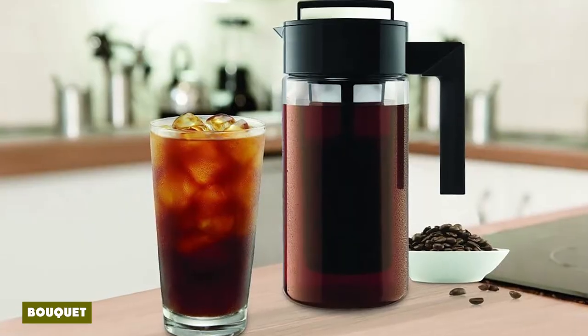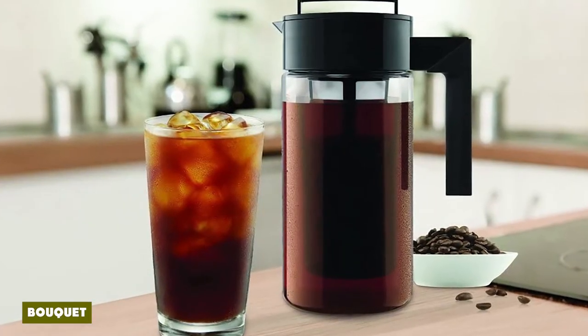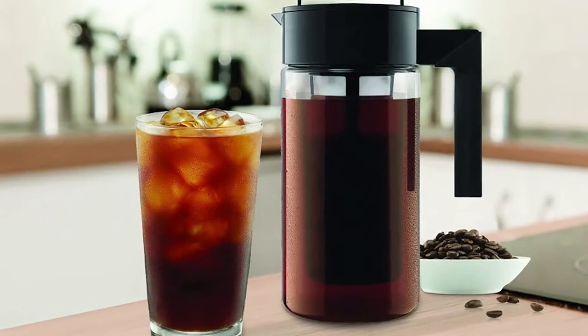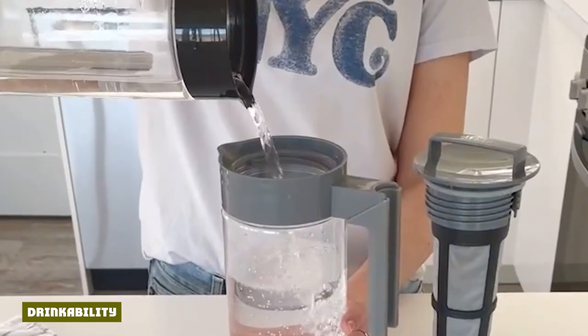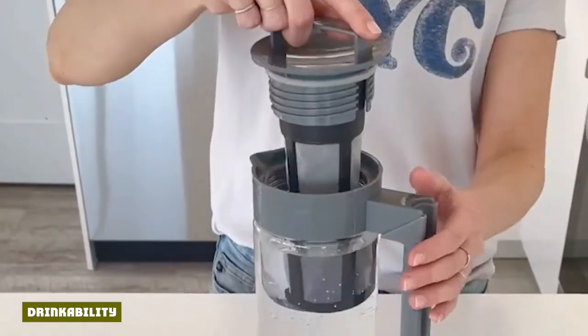It was one of the better bouquets we've sampled. Crisper and sweeter notes were present but somewhat subdued, while earthy notes with acidic overtones tended to be more prominent. We diluted the Takeya concentrate 1:1 with filtered water.